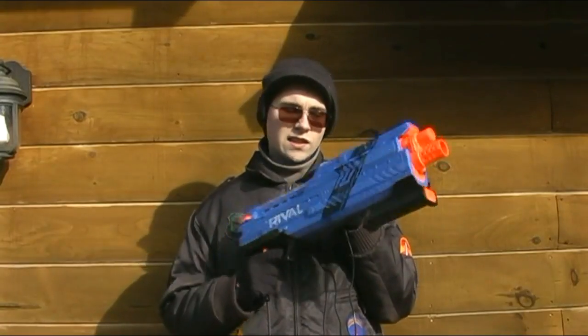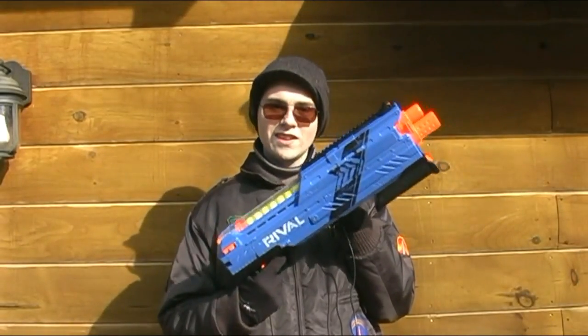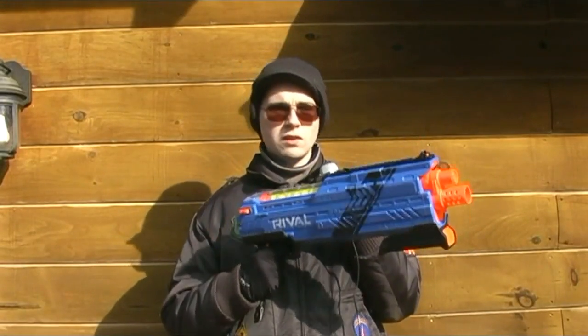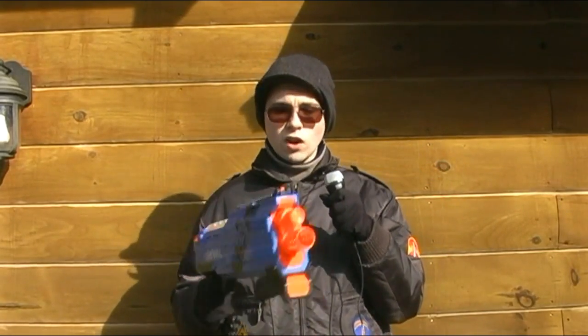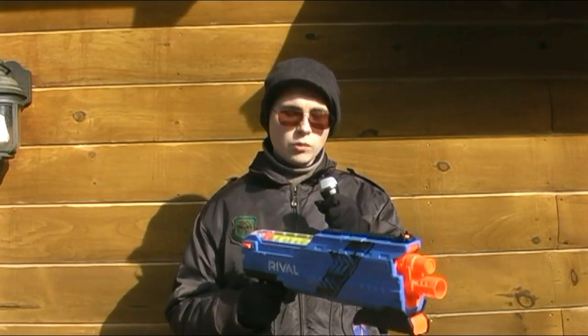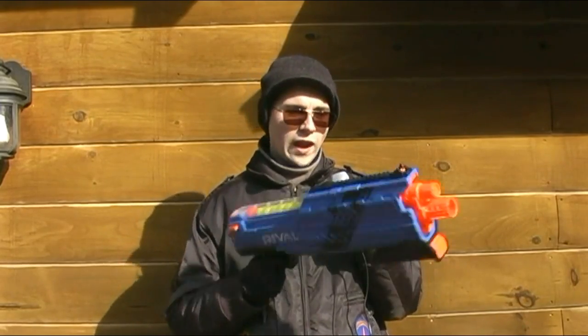I wanted to actually post a video on my unboxing and review of the Nerf Rival Atlas, the shotgun of the Rival series. But the camera I was using was playing so many tricks — the whole image was so blurred out. So today I thought maybe I could do a review on this, how it performs and all that.